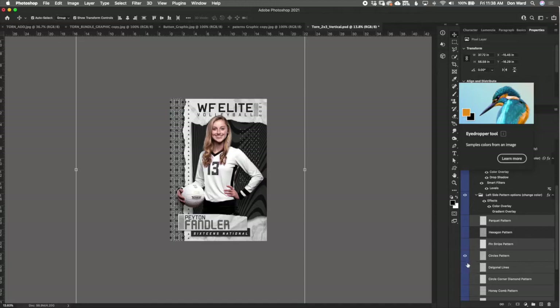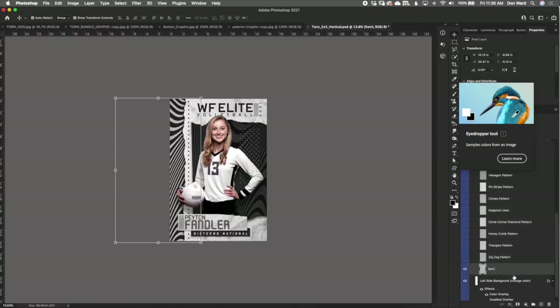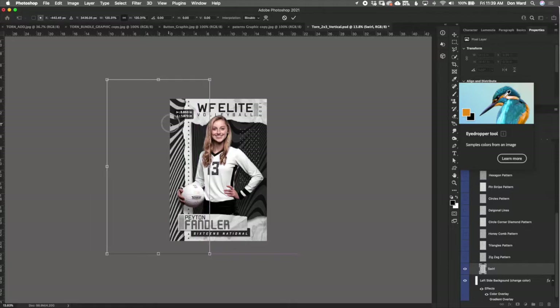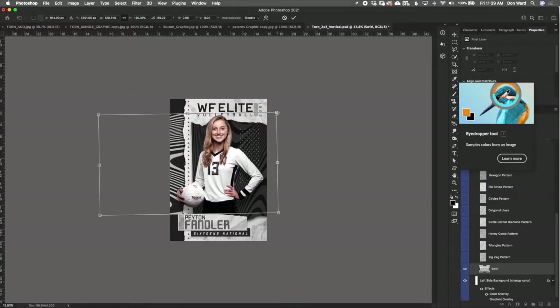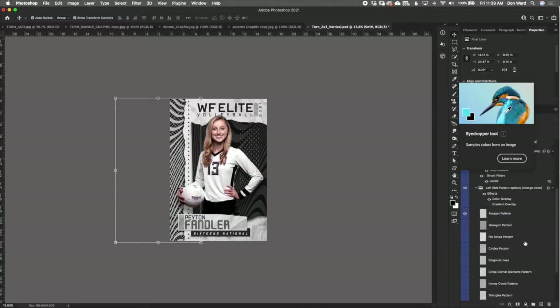Let's keep going and look at the other patterns. You've got vertical lines, a circle pattern, diagonal lines, circle corners, honeycomb, triangles, zigzag, and a swirl. With the swirl, it's a little different because it's not the same all over — you can move it around to get different looks. You can also scale it up or down and reposition it however you like. That is how we control the patterns over here on the left side.